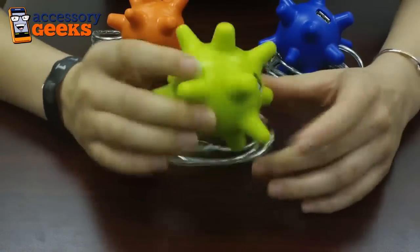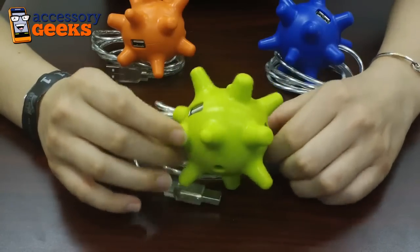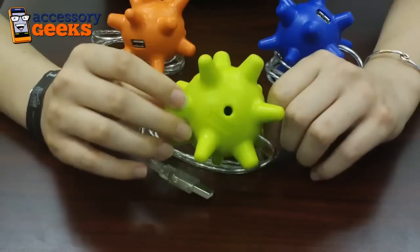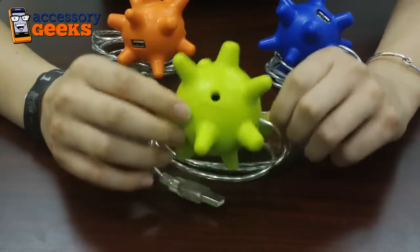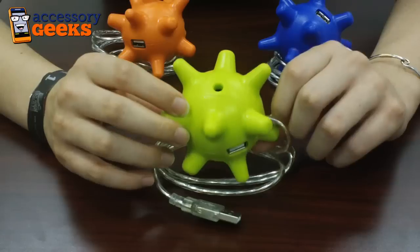Without having to worry about these little bad boys overheating. You can find these at AssessorGeeks.com for $16.99, and you get free shipping and handling plus 10% off using your YouTube subscriber coupon. So check them out — they're definitely worth a peek, and don't forget that you got it from a geek!